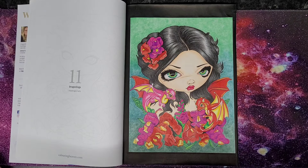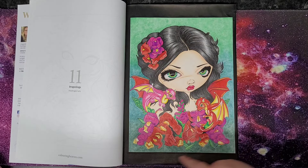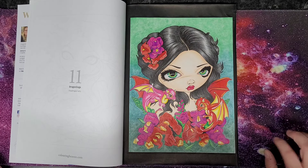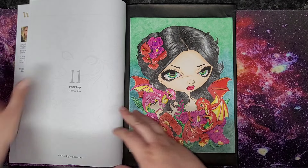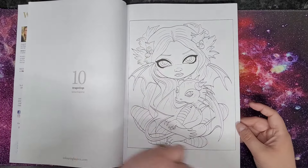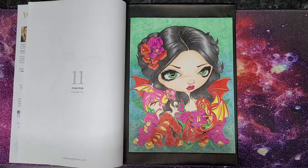I used Prismacolors on the actual page and soft Mungyo pastels on the background. I also used the black Posca pen to go around the edging because I thought it would look better with the black on the back.